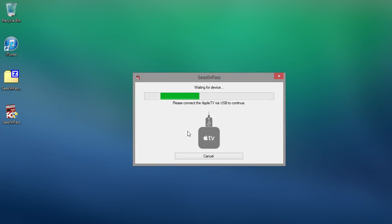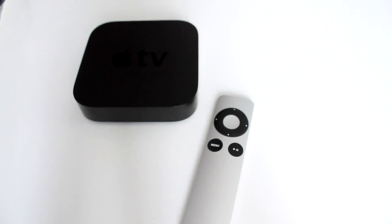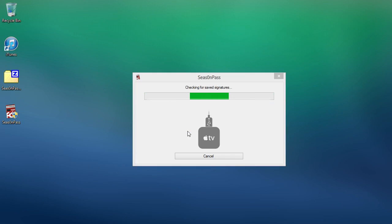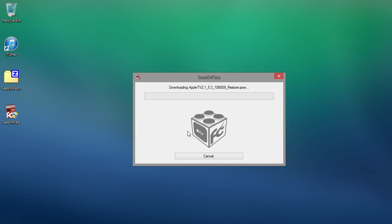Now what we want to do is connect the Apple TV via USB. Now we've connected the Apple TV to the computer — it just plugs into a Micro USB port on the back of the device. As you can see, it's found the Apple TV and now it's just downloading the firmware.